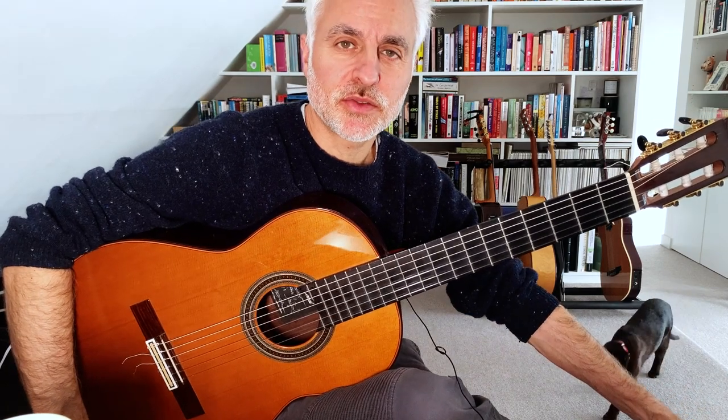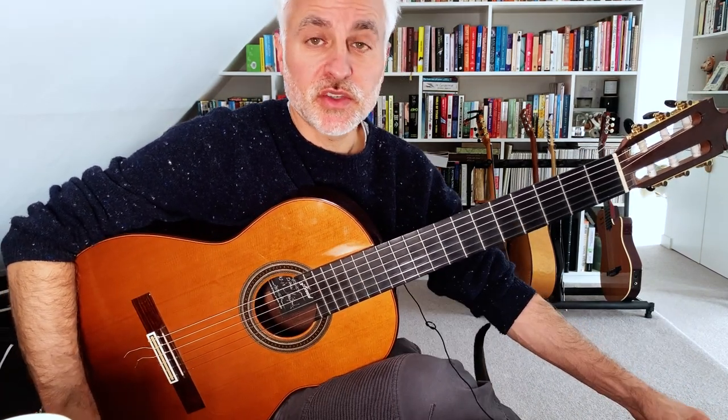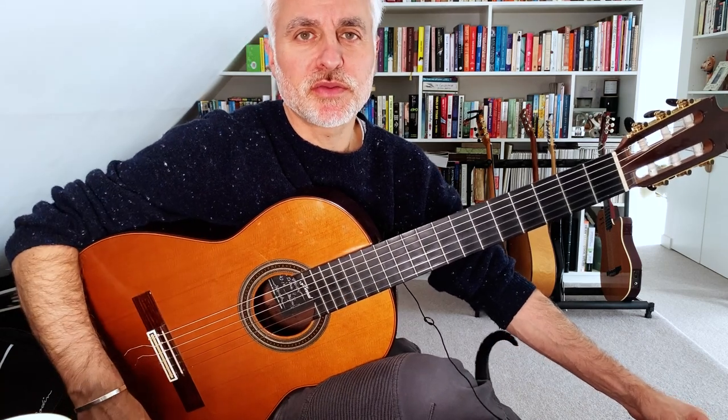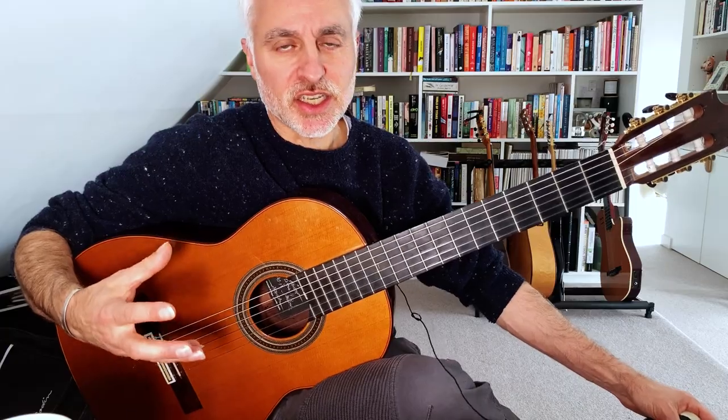Today we're going to look at Desafinado, also known as 'Slightly Out of Tune' by Carlos Jobim. This is a very popular bossa nova of the 1950s and provides some really interesting bossa nova chords and Latin jazz chords.